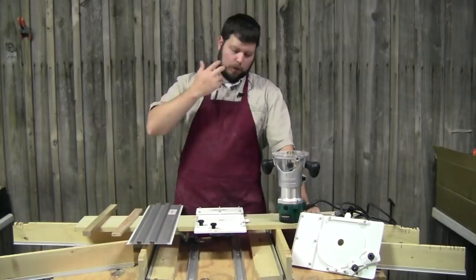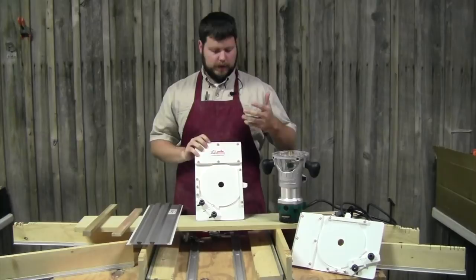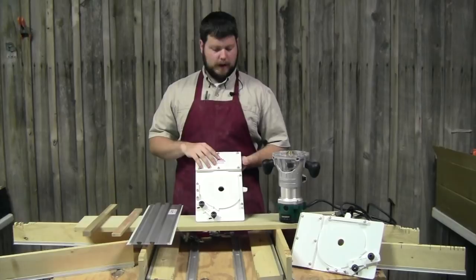Hey everybody, Jacob Rhodes with TrueTrack Saw Systems. What I'd like to cover today is one of the new products we released this spring 2017 — the TrueTrack dado jig. We took about four or five years worth of feedback, worked with one of our vendors, came up with this little idea, and now we've brought it to market.